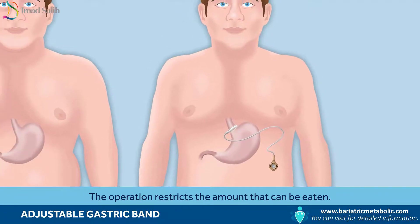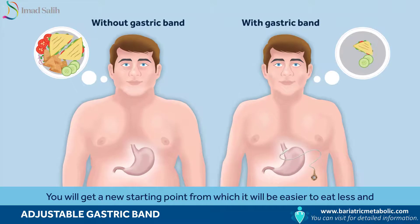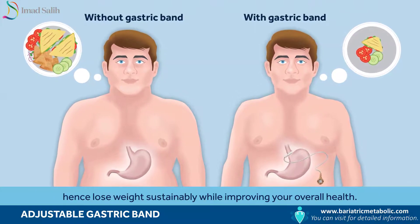The operation restricts the amount that can be eaten. You will get a new starting point from which it will be easier to eat less and hence lose weight sustainably, while improving your overall health.